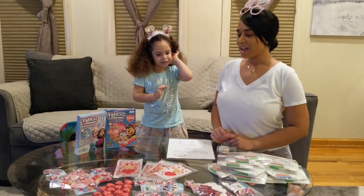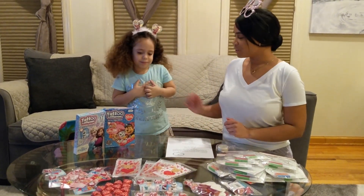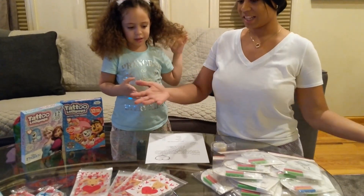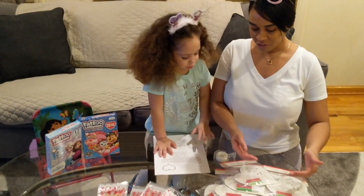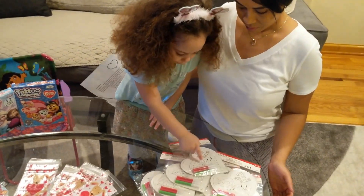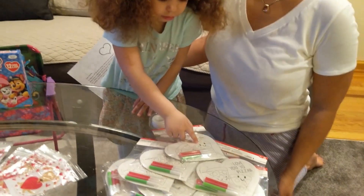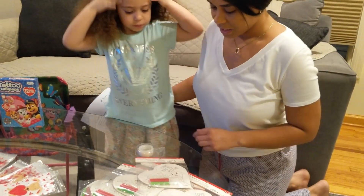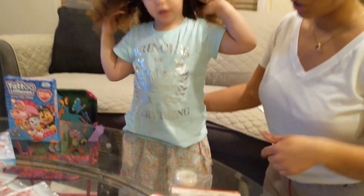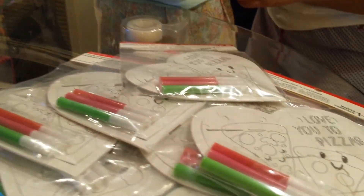So we're gonna show you guys what we are doing here. Did you want to tell them what is this? Everything we have on the table. So we're gonna start from here. This is supposed to be the hardest part - these are puzzles and they need to learn how to draw. So they're gonna color this - it's a puzzle and they're gonna draw.